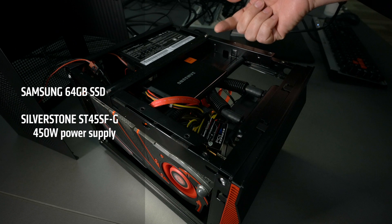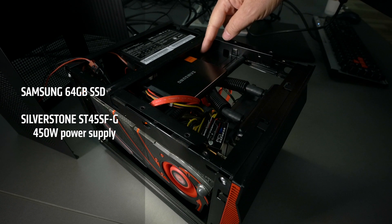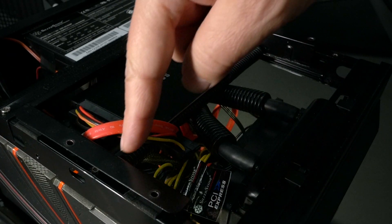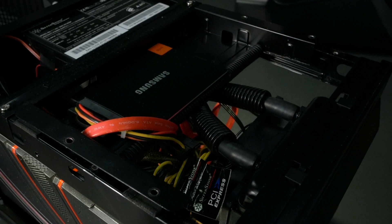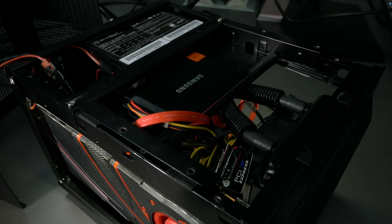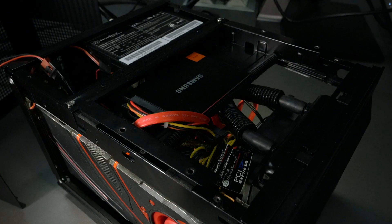This case originally has a hard drive tray that goes from the power supply right to the front, so I cut back that drive tray to just what I needed to put in a solid state drive. That solid state drive not only makes it faster, it also keeps the heat, the power, and the noise way down.